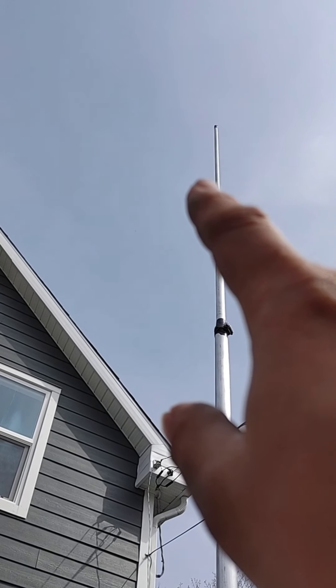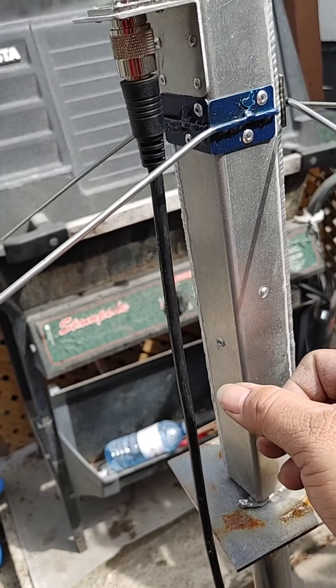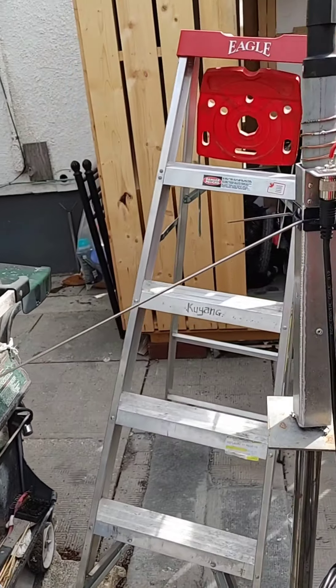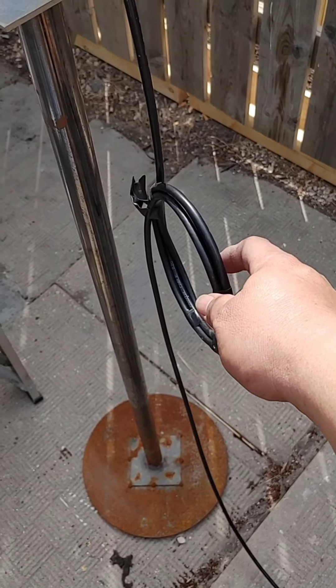0.75 inch, tapos 0.62 inch. Yan, ang construction na ginawa ko. Tapos yung boom niya, aluminum, 12 inch yata ito. Yung coax niya, naglagay ako ng choke.